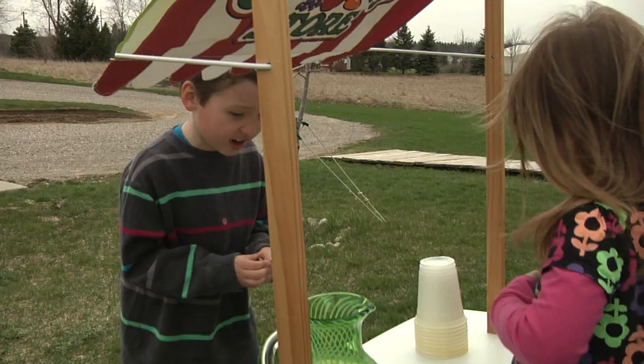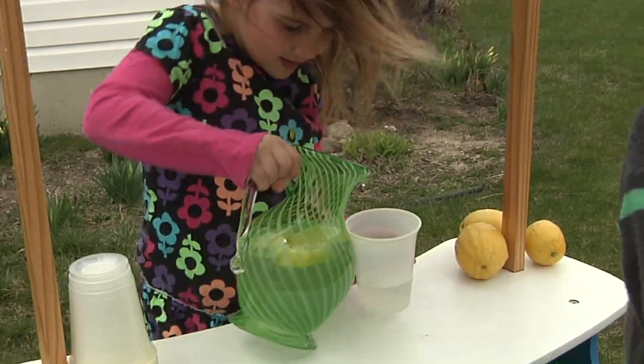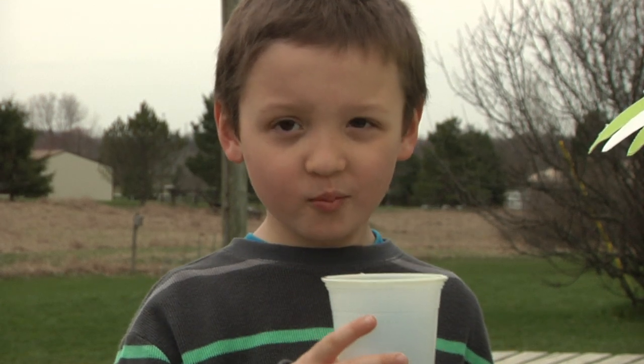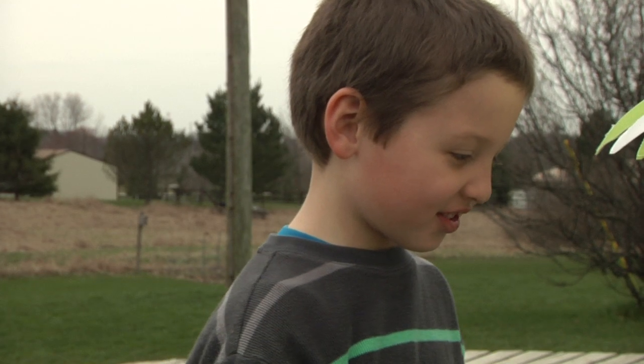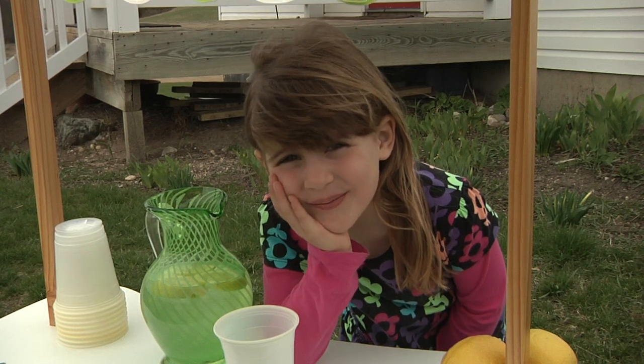How much for lemonade? 25 cents! This lemonade doesn't taste really good. I wish I knew how to make good lemonade.